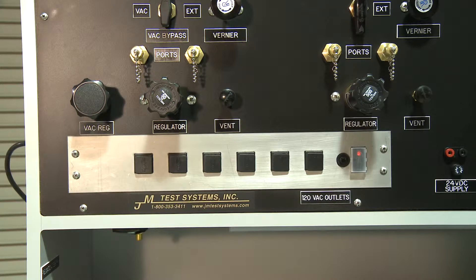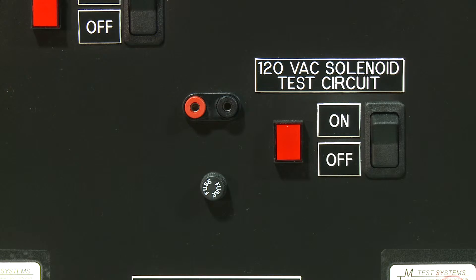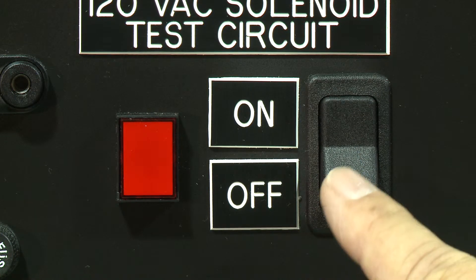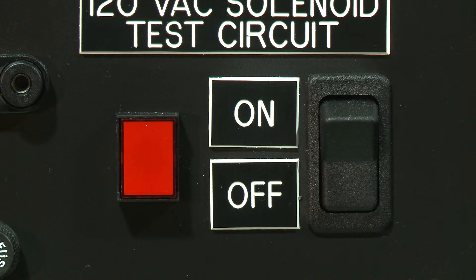The standard power strip is rated at 20 amps. The solenoid section of the test bench allows the technician to test solenoids using 120 volts AC as well as 24 volts DC. By using the rocker switch, the user can test continuously or momentarily with the push-button switch.